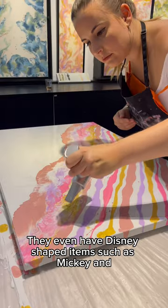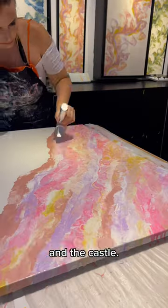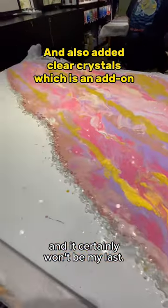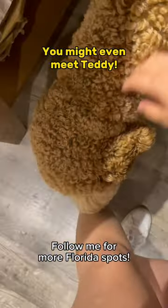They even have Disney shaped items such as Mickey and Minnie Mouse and the castle. This is the second time I've visited Abstract Orlando and it certainly won't be my last. Follow me for more Florida spots.